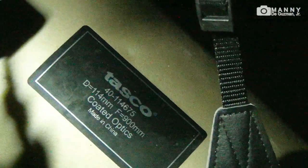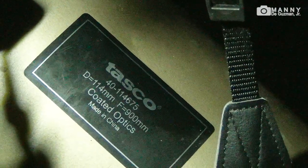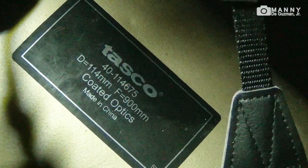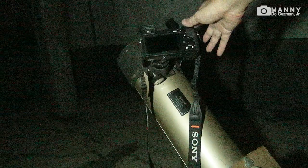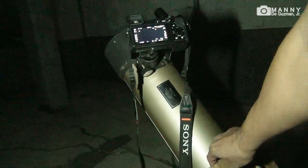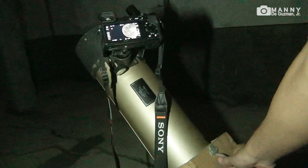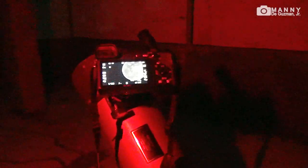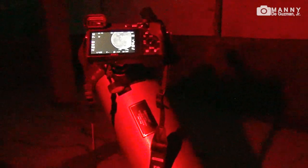There's the telescope — that's called the LumiNova. The specs: diameter 114 millimeter or 4.5 inch mirror, 900 millimeter focal length, made in China. It's a TASCO LumiNova. All right, so there you have it guys — I hope you like this video. We have taken a shot of the super pink moon. My name is Manny, saying goodbye, good night, and be safe always. Thank you, bye bye!